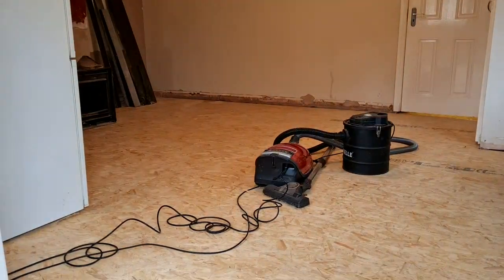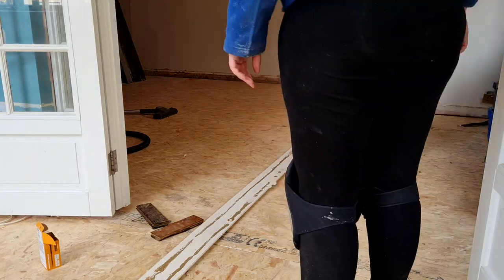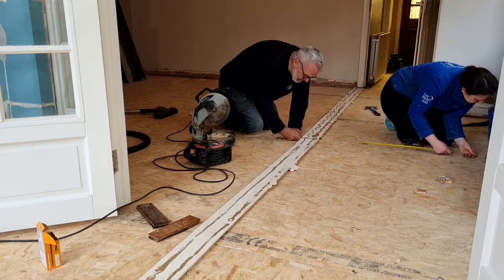I left this part in because there was an awful lot of hoovering and cleaning up. Every day we were moving everything from one room to the next to clear out whatever room we were working on at that time.